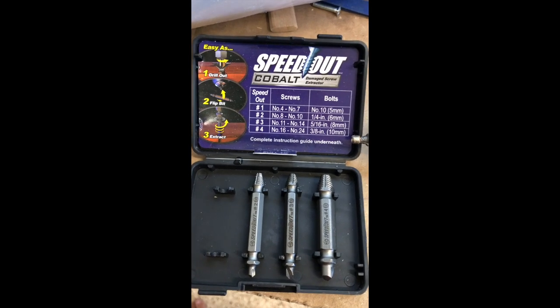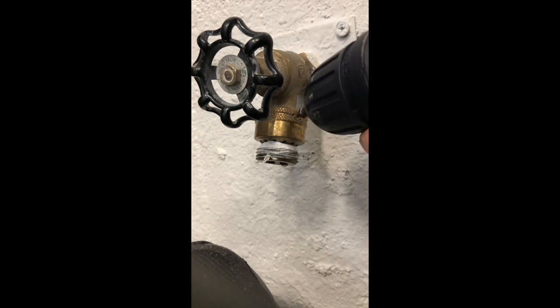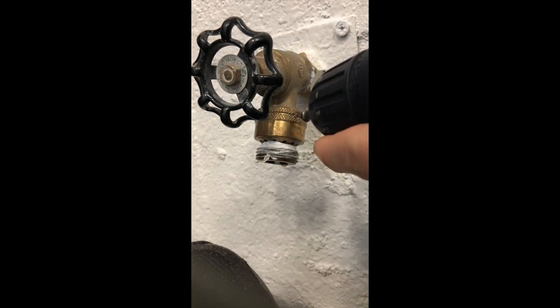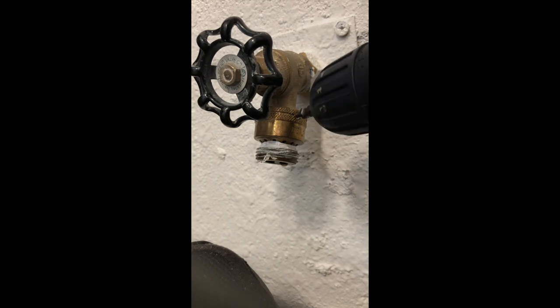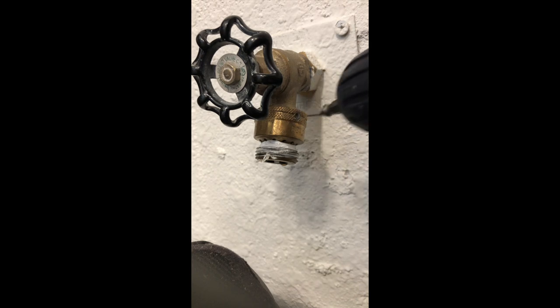The faucet itself has a nut that has been broken off by the installer. Per code, you can't get it out. I saw people using Dremels and drilling holes in the brass itself, but using a drill with this bit, center it carefully, slowly push in and turn in a counterclockwise direction.